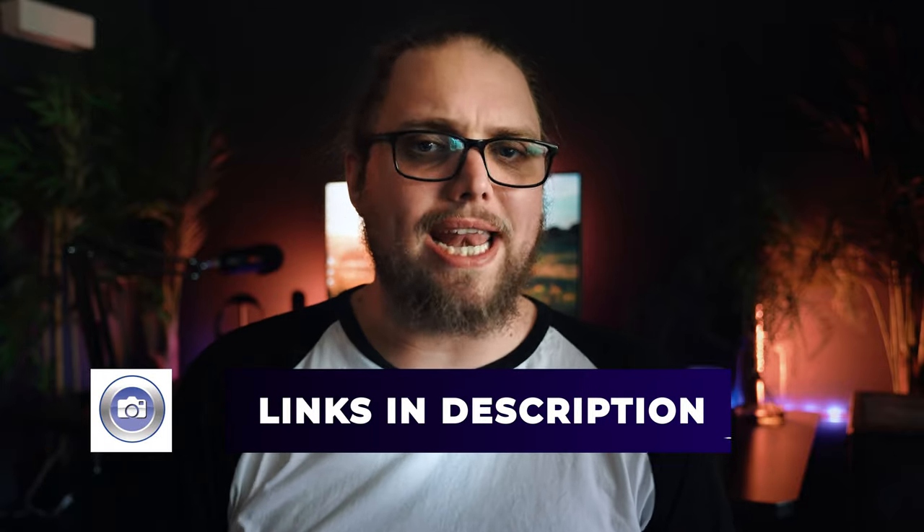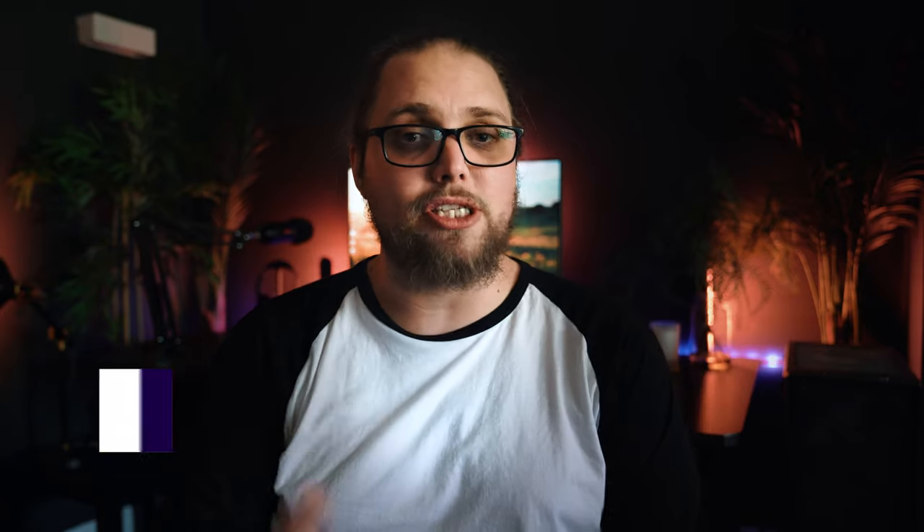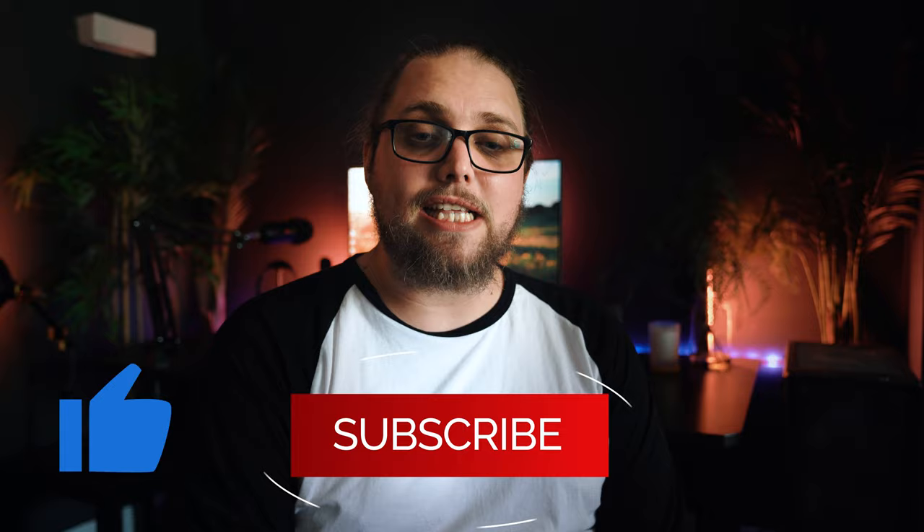That's a basic overview of how to get started with panning photography. It's great for cars, motorbikes, and vehicles, but you can absolutely do this for things like wildlife too. I'd love to hear if you've ever tried this and if you have any tips we haven't covered — let me know in the comments. Don't forget to like and subscribe, and links are in the description for all the lenses we talked about. Thanks for watching and I'll see you in the next video.